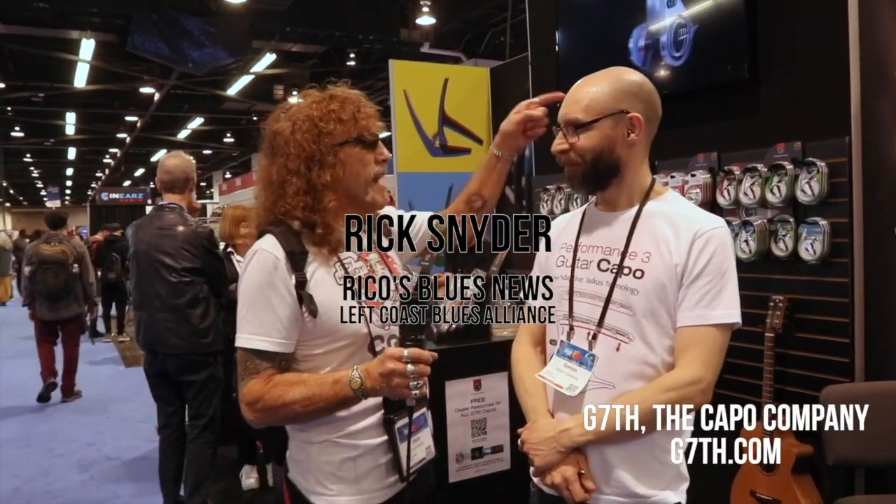Hi, this is Rico, and I am here with Simon Camplin from G7, the best capo money could buy. I can attest to that because I personally use G7, and many of my friends do, and they are awesome. Simon, tell us a little bit about the product.